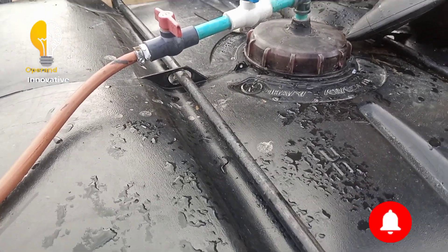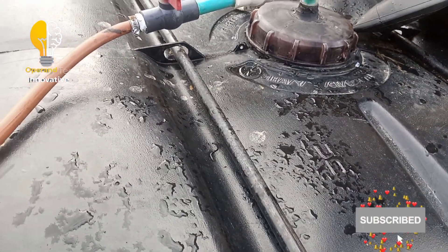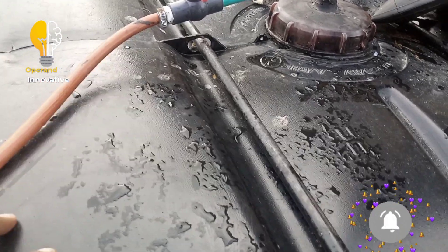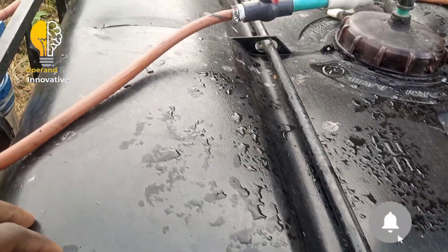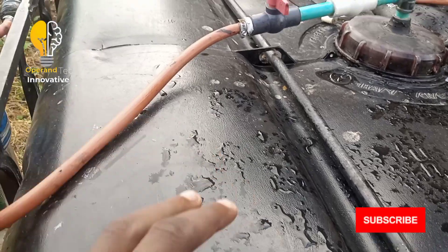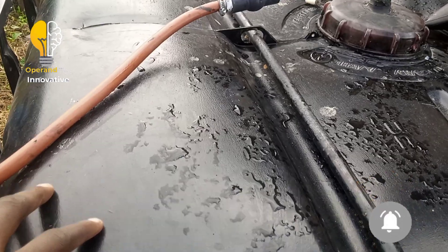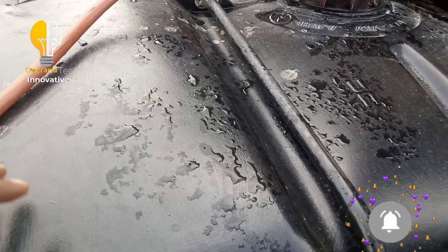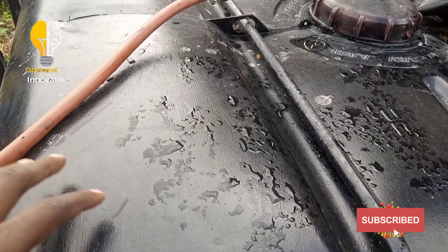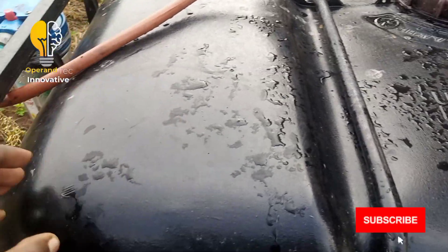This one cubic meter biogas system will give you a minimum of 3 hours of cooking daily. In most cases I prefer using cow dung, but any dung is fine — pig, poultry waste, or any biodegradable organic material will work. Another advantage of this biogas system is that the lifespan is 10 to 15 years.